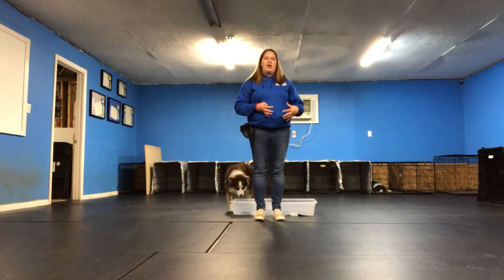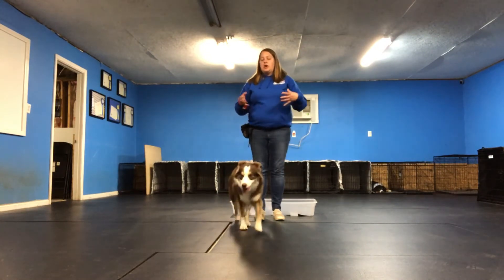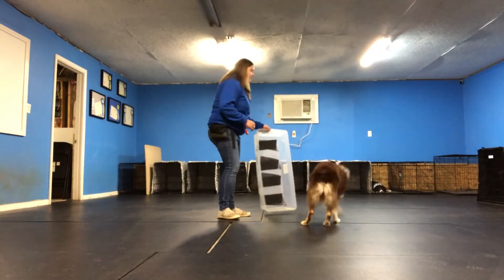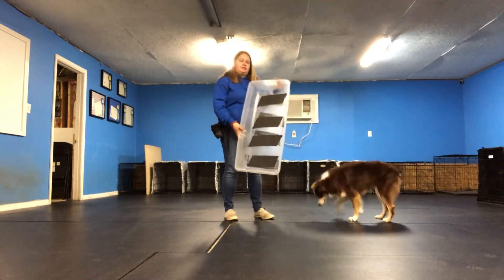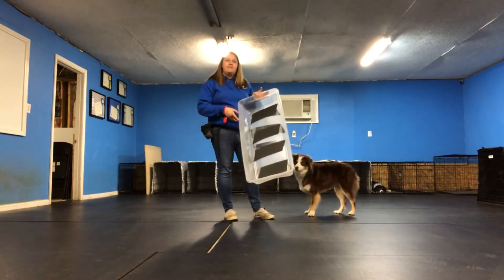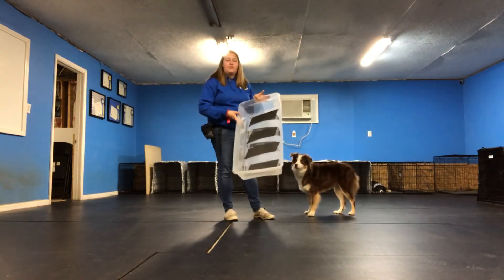This is one of those behaviors where the dog is required to have all four feet get into a crop. Our crop is actually this plastic box, and we've got traction tape inside of it. That way the dog isn't slipping around when they're inside of it.